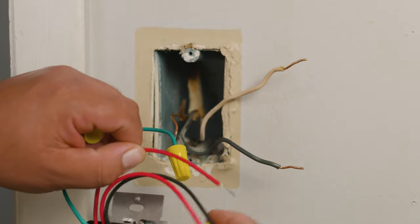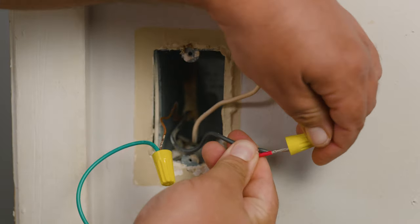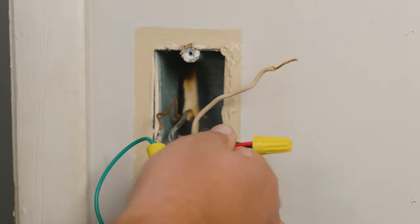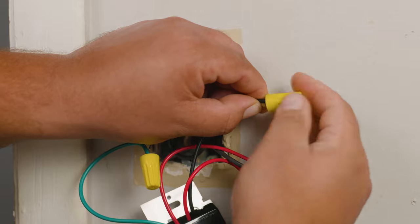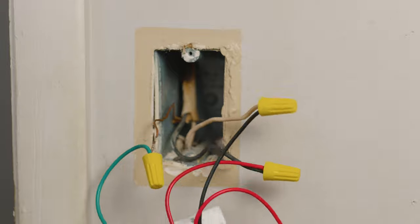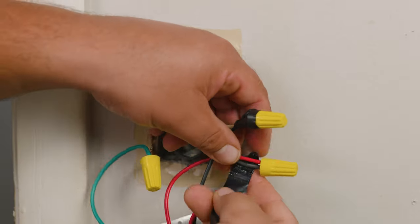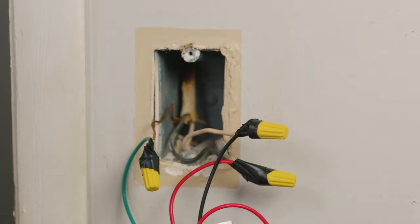Now we're going to connect the red wire — the one without the three-way label — to our black wire from the wall, which is the non-live wire, using the same technique. Then we finish by connecting the dimmer's black wire to the live wire from the wall. Depending on your location, country regulations, or local ordinance, you may want to add electrical tape to secure the connections further; in some cases this is an optional step.